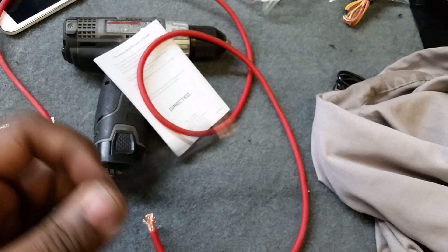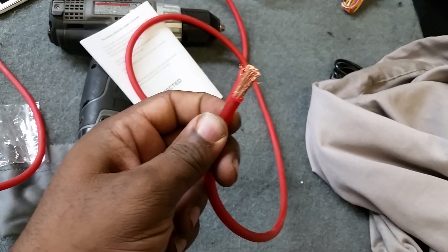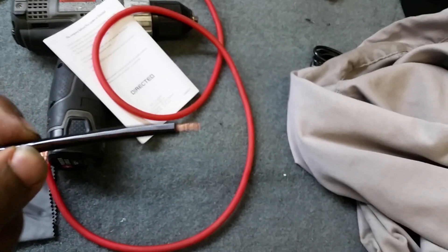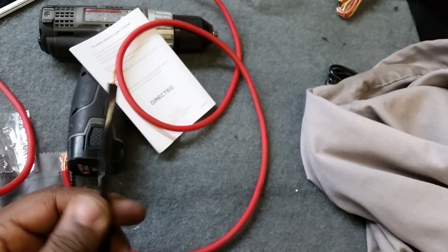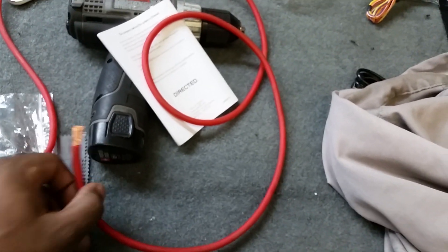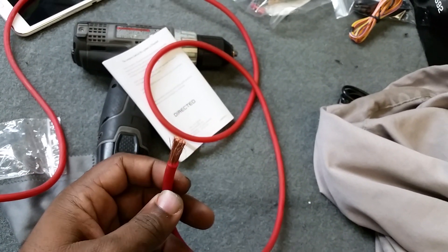Get you some true gauge stuff, man, because this right here is gonna burn up. Too much current through this and it'll melt the plastic, you'll start burning up all kinds of components, and then it's gonna be a bad day. Get some good wire, man. I'll let y'all go later.